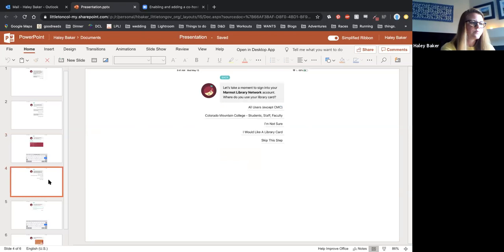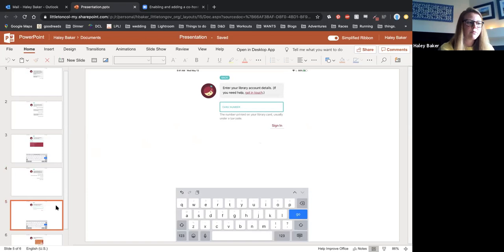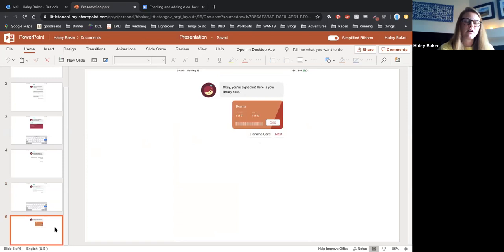It's going to say: let's take a moment to sign into your Marmot Library Network account. Wherever you're signing on to Libby or OverDrive, Bemis is considered 'all users,' so select that top option. You'll enter your library card number and check in. As a heads up, you can borrow five items and have ten things on hold, then say next.